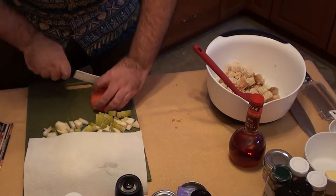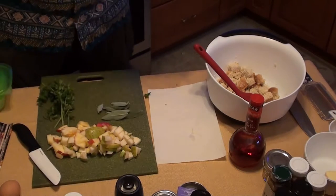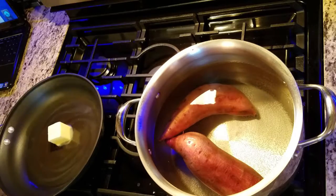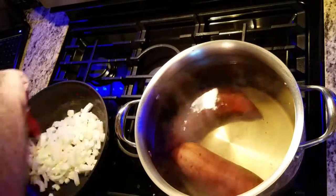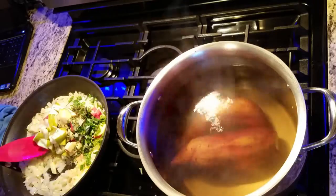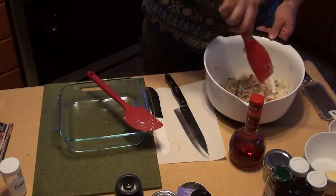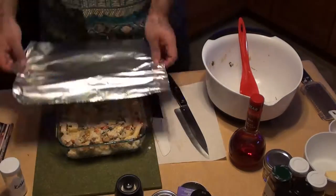Cutting up half a Fiji apple. Got some nice sage, some Italian parsley, and some thyme. Now I'm going to melt down some butter, throw in my onions to get them nice and transparent. Now throw in some eggs, throw in the seasoning, throw in the fruits — it'll soften up a little bit. Bring it in, top it off over the bread and just mix it all up. Once that's all getting ready, pop it into the glass pan, cover it, and throw it in the oven.